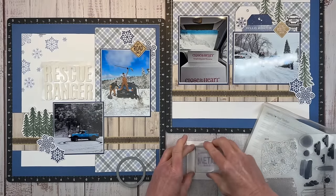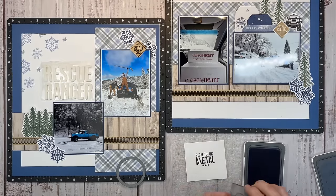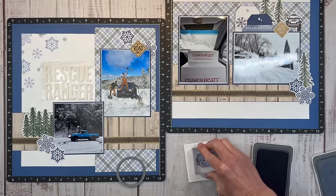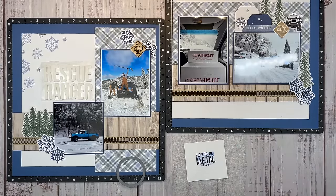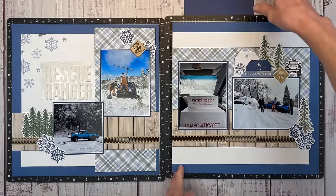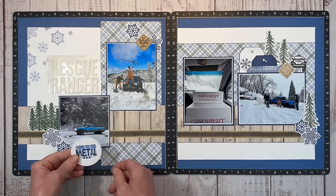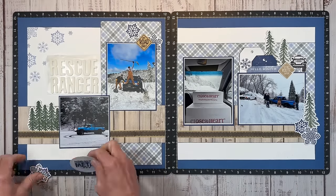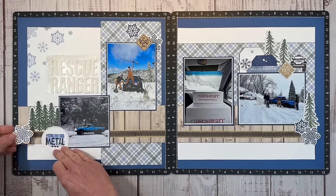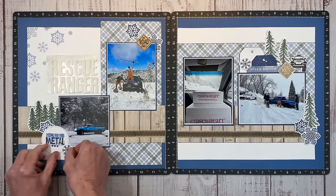I want to use the 'Pedal to the Metal' stamp set and make it more interesting by adding a pop of color. I love using background and texture stamps for applications like this — I blotted it off once and then did second generation right over the sentiment, then die cut it with a circle die. The little pop of color just adds some interest. So now I can use this to embellish over here with the truck. You can see in the picture there's a circle in the snow — he was in an empty parking lot spinning some donuts, because when you're a boy and you're 16, that's what you do.